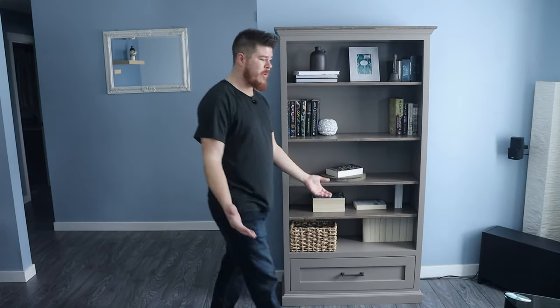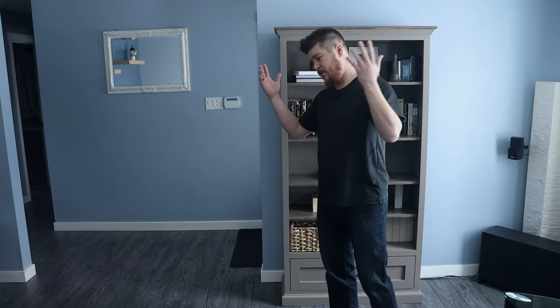So here's the story. My parents wanted some new end tables and after looking online at a local furniture store they quickly realized how expensive cheap particle board furniture really is. My mom showed me the picture of what she wanted and I figured I could build something way nicer out of solid poplar — I could probably build two of them for the price of one. So I did.